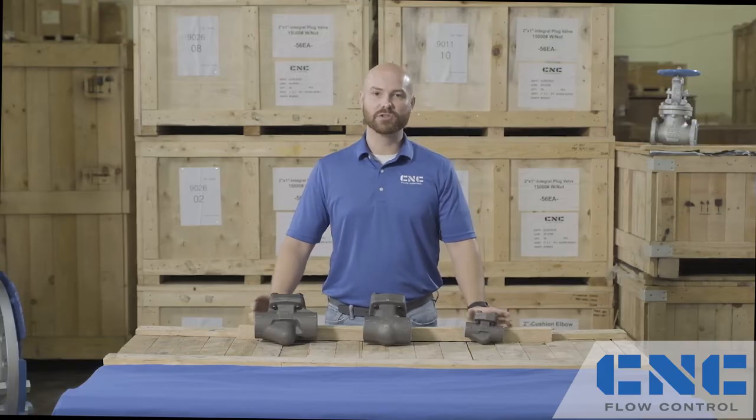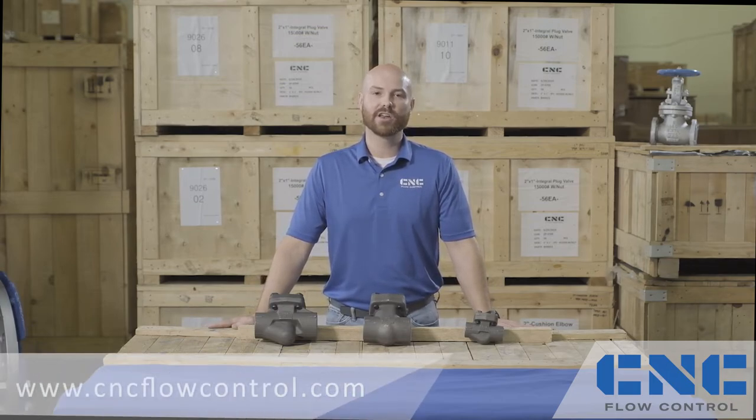So these are the three most common types of check valves, but that's just the beginning. Check out our website or call us for more information, and thanks for watching.